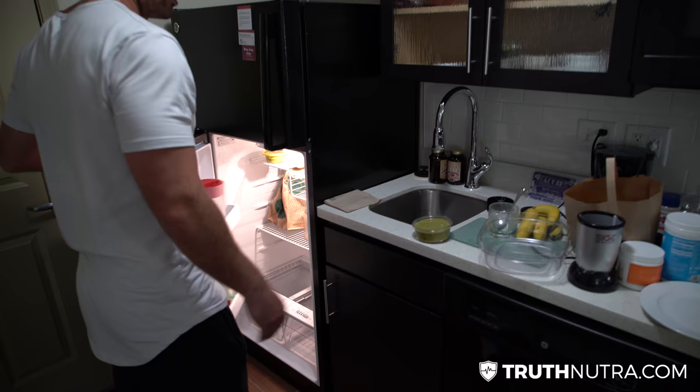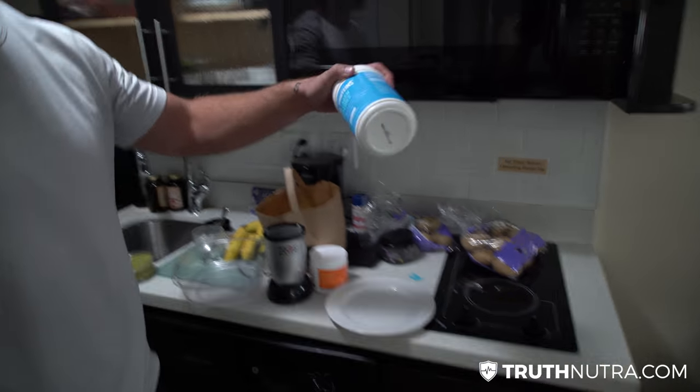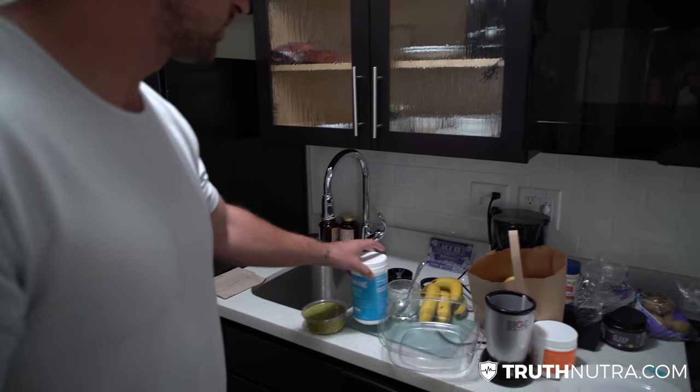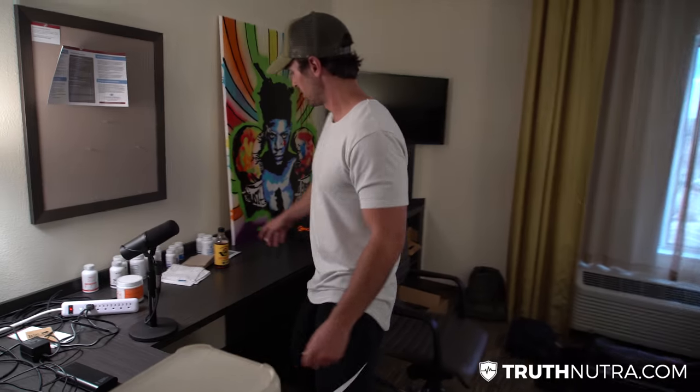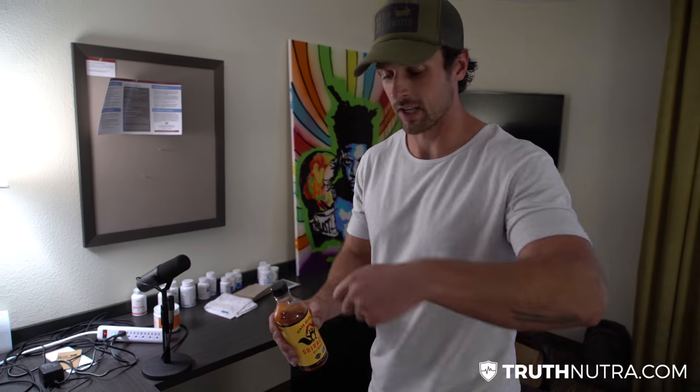Then I'll add collagen protein — about 20 grams — to round off the remaining protein I need. Then sriracha, and mix it all up, put it over the potatoes and ground beef. You get an extremely filling, highly nutritious meal.